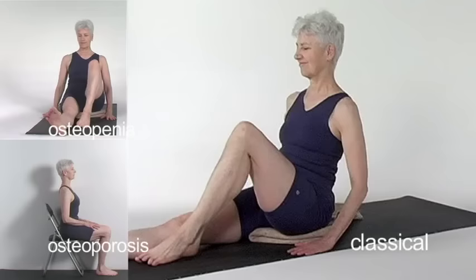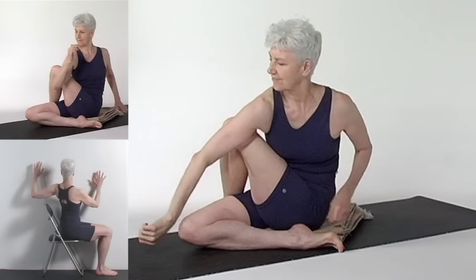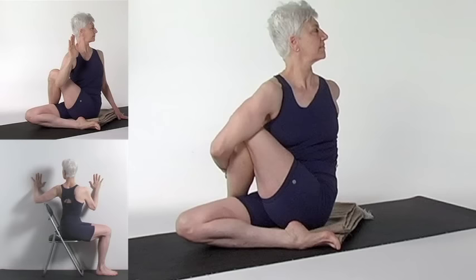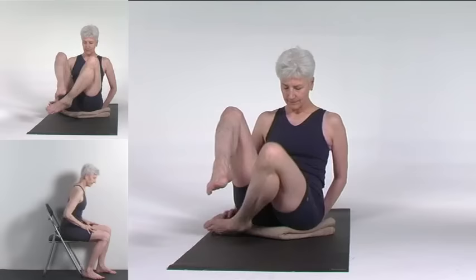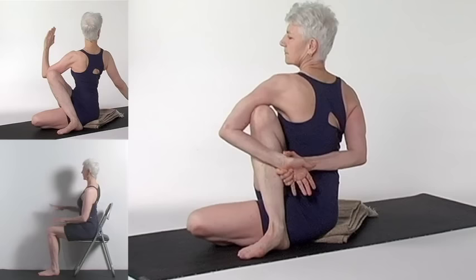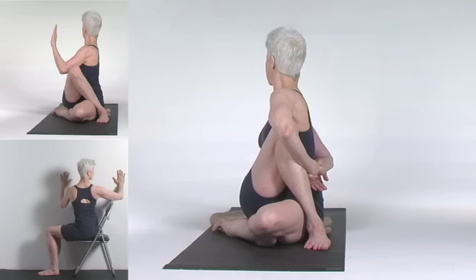Bend the right knee and place the right foot on the floor to the outside of your left leg. Bend your left knee and bring the foot outside your right hip. As you exhale, turn toward the right. Cross your left elbow to the outside of your right knee. Wrap your left hand down, then back, and wrap your arm around your right bent leg. Reach the other hand around your back waist and clasp your hands. Your right shin is vertical, the left hand on the right knee. As you inhale, lift your spine up and root down through the pelvic bones. Pull your shoulders back any amount possible. Look over your right shoulder. Lengthen your spine, but keep your shoulders down and horizontal.